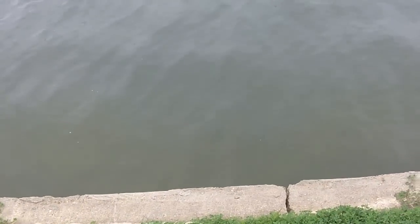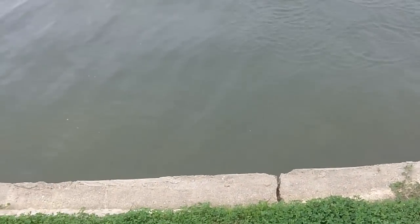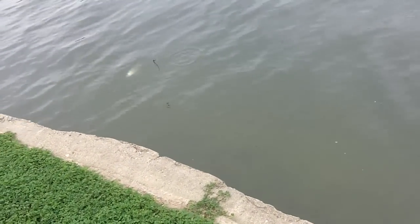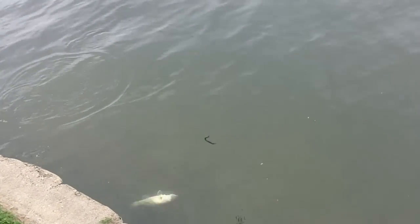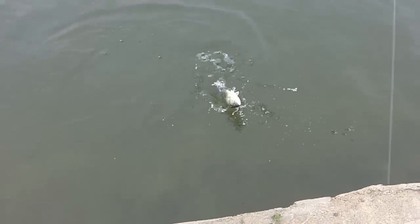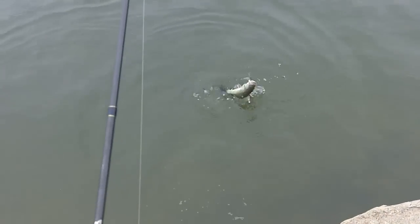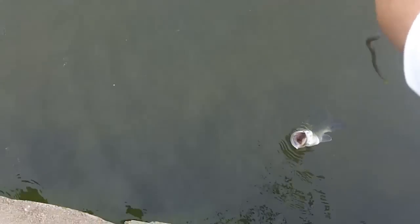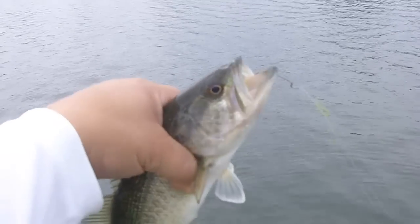Got another one here. Nice little jump there. Good bass. Just slowly hopping the little worm — you can see it coming up the line there. On a little six inch, maybe a maximum of one foot hops.